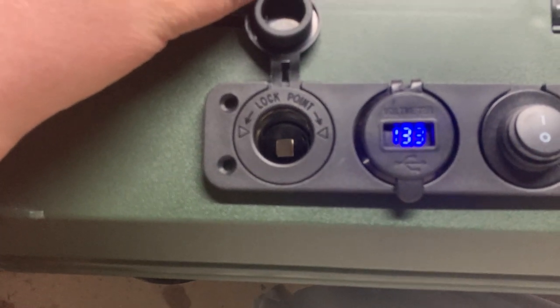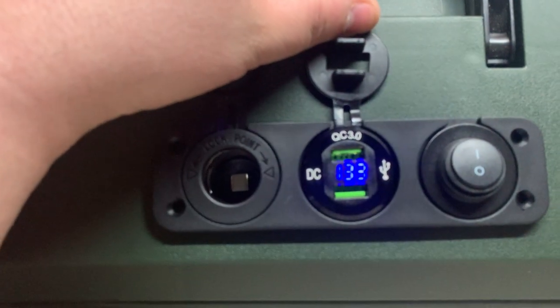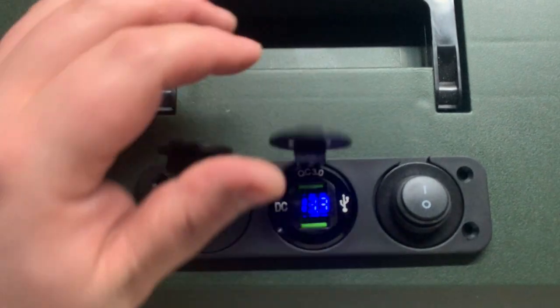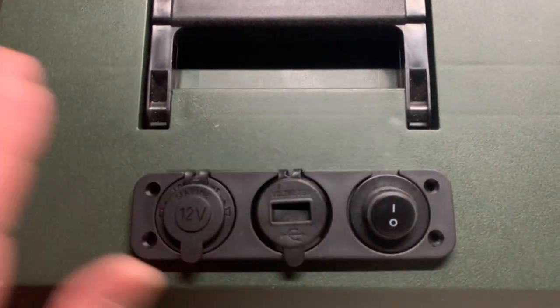You can see the sockets — it has a standard 12-volt lighter socket. I do have quick charge USB 3.0 on here. It does have the meter. The meter does not flicker; it only flickers for the video. And then we have a master switch here, which will turn this whole section on and off.